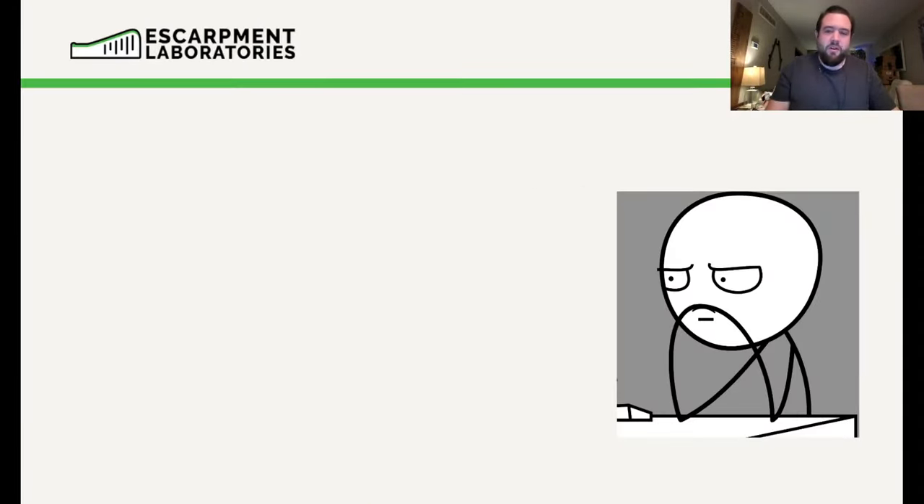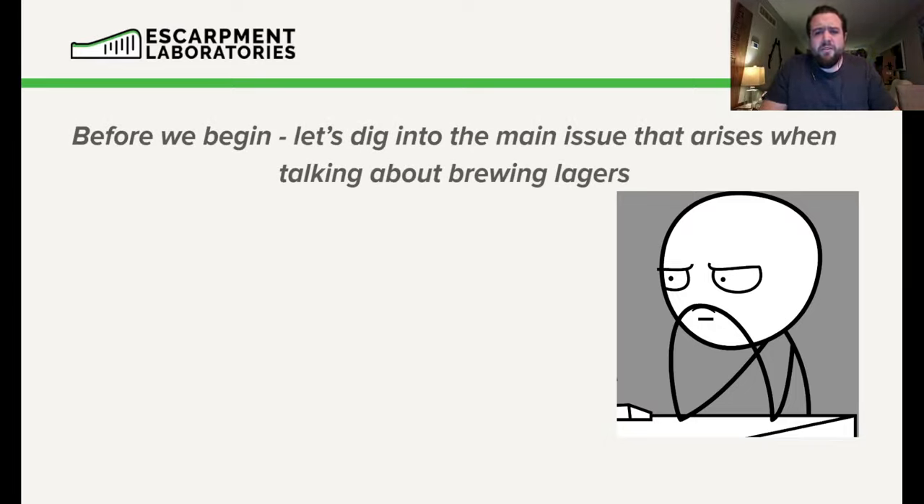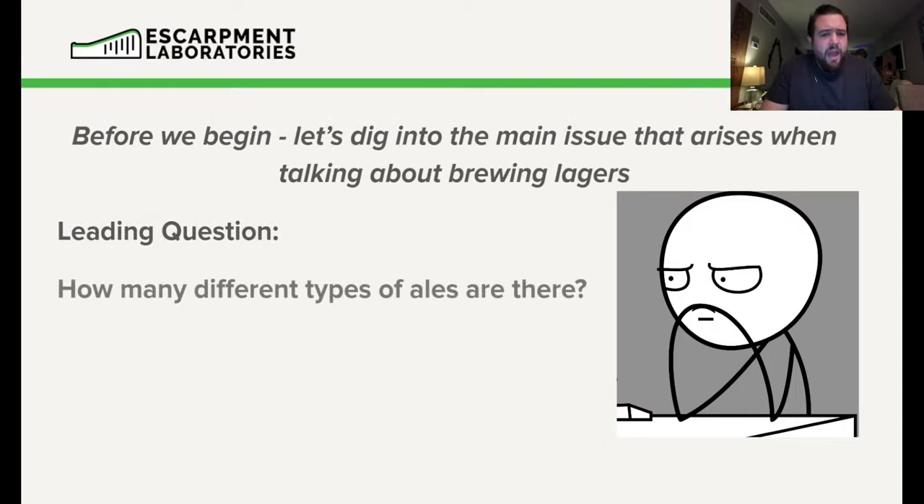Before we get started on this topic, I like to frame it a little bit, because one of the things I find a lot of brewers do is fall into a little trap. How many different types of ales are there? We have English-style pale ales, American-style pale ales, Belgian-style ales, doubles, triples, quads, Belgian golden strongs, French-style ales, Saisons, Kveiks — there are tons.